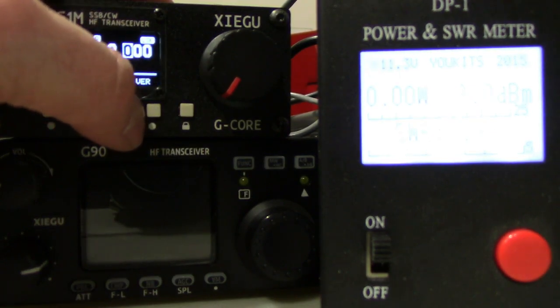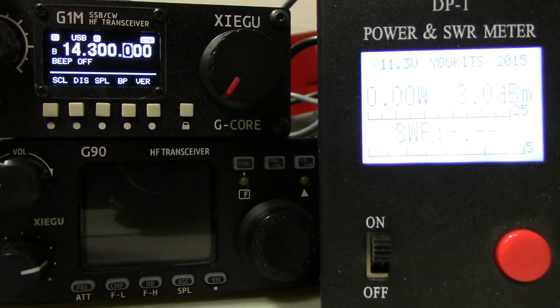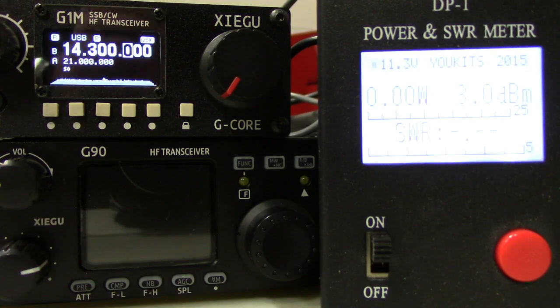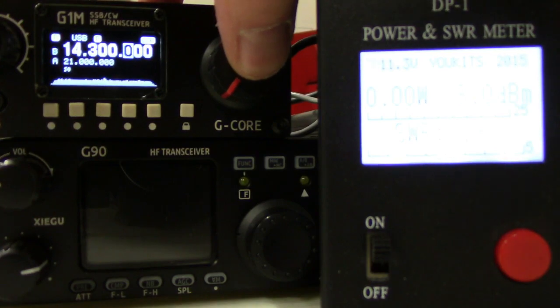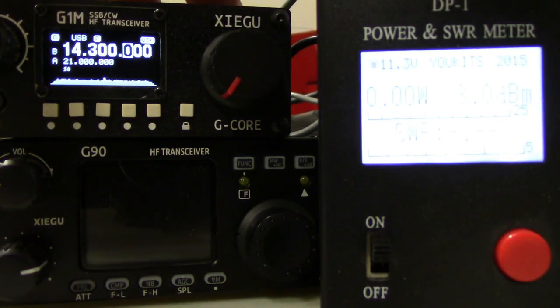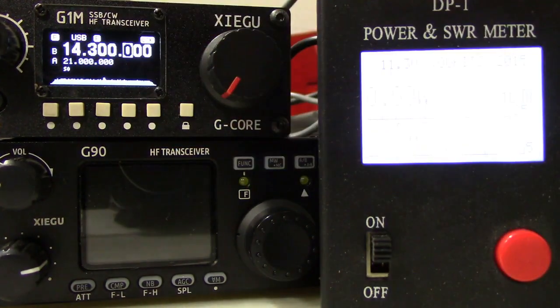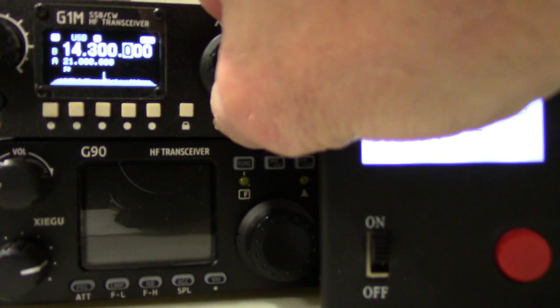There are all kinds of other features here as well. You can turn the beep on and off for the radio, there are side tone adjustments, things that you can do from inside the menu. We can also toggle through here, lock it, and turn the preamp on as well.